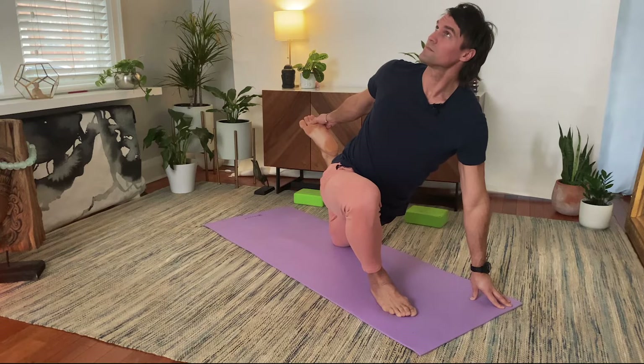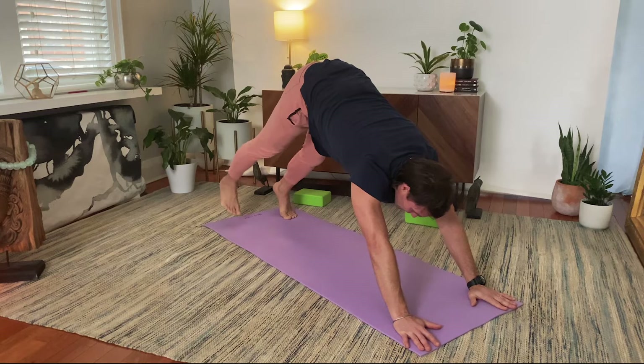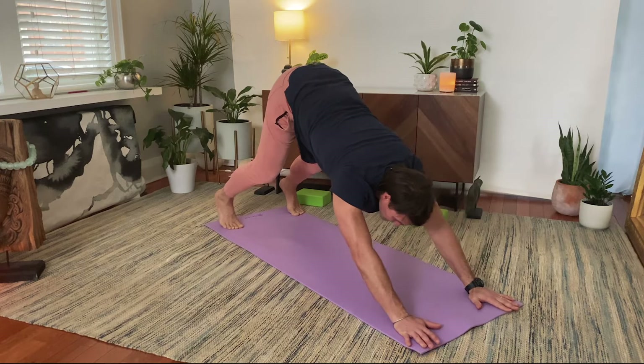Releasing both hands down. Straighten this left leg on an inhale, step your right leg back to three-legged dog. Exhale, lower the leg down. High plank, inhale. Lower, exhale. Coming up and through, and exhale back. Right away, left foot stepping to the floor — no thought. Inhale stretch, exhale opening.